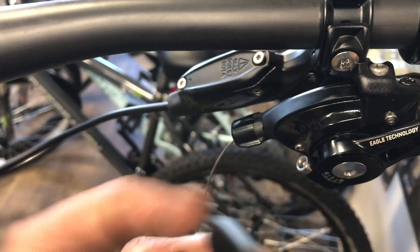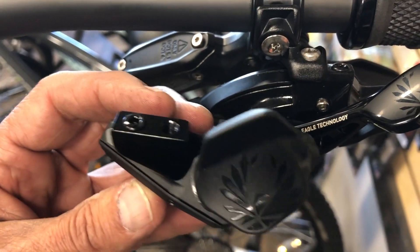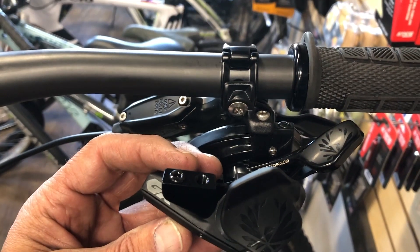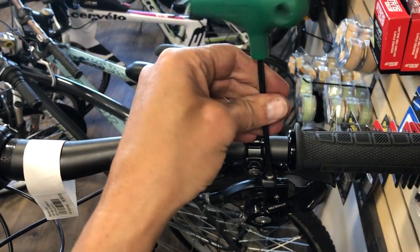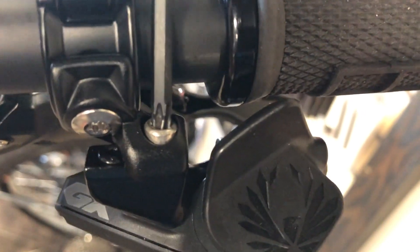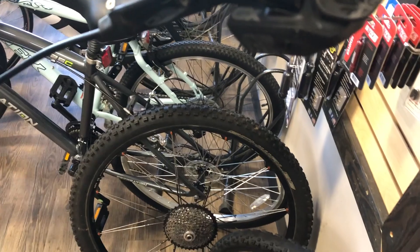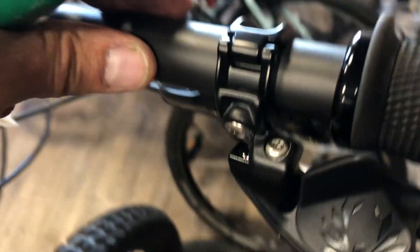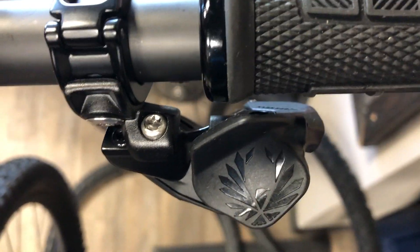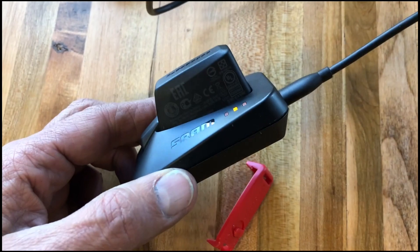In this case we had SRAM brake levers, so the new shifter just bolts right up to where the old shifter was. You're just unbolting the old one, bolting up the new one, and you're good to go. SRAM also offers a rocker paddle option in addition to the toggle paddle — it's a little closer to what a mechanical shifter feels like.